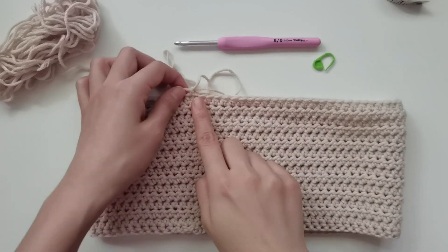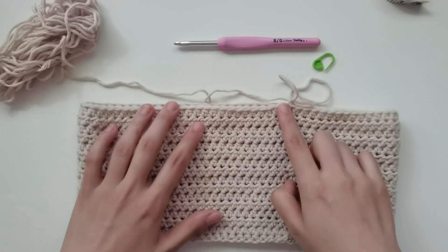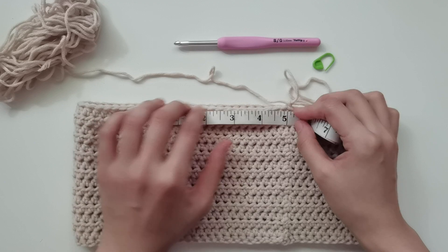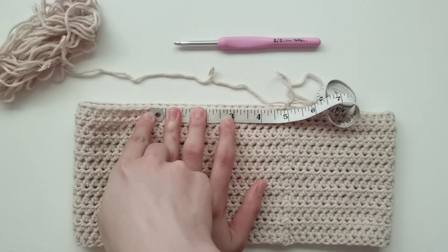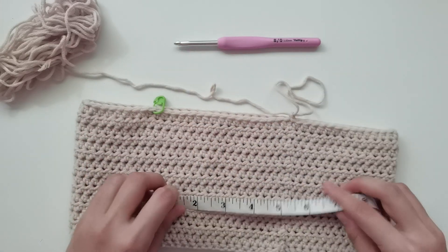This is where we start decreasing to make that halter top shape. Since we're going to chain and turn, go to the opposite side first, measure another 5 inches in between your chain one to where your last stitch is supposed to be, and put a stitch marker on. Where your tape measure ends, that's where we're going to put the marker.